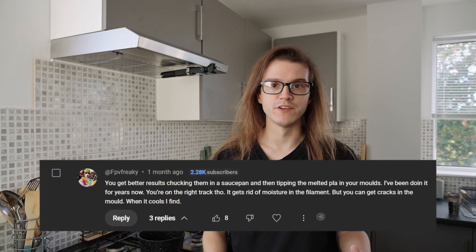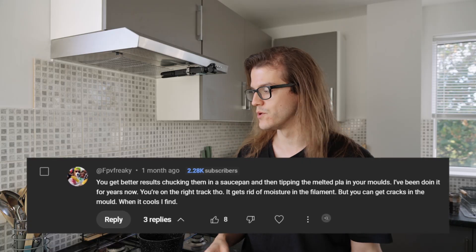After my last video when I posted me melting all the poop using the little oven in my room, I had this comment, and ever since that video I couldn't stop thinking about it on whether that actually works.